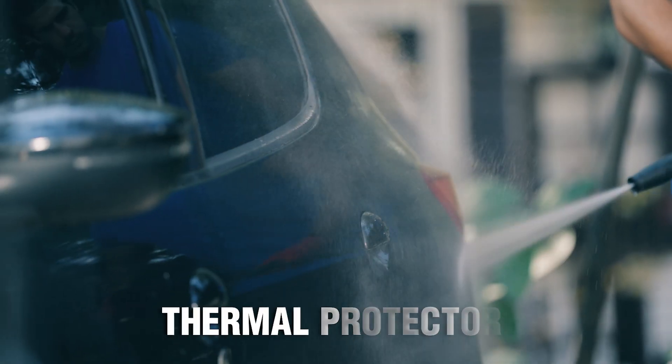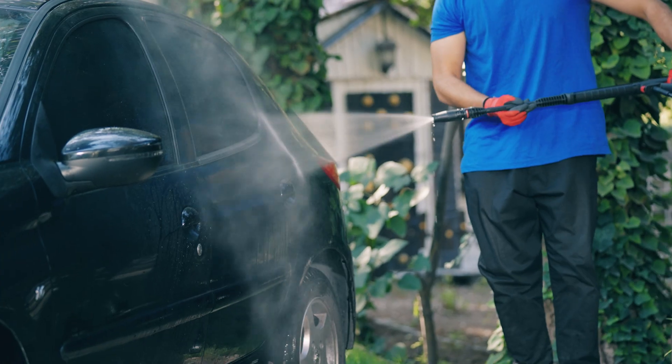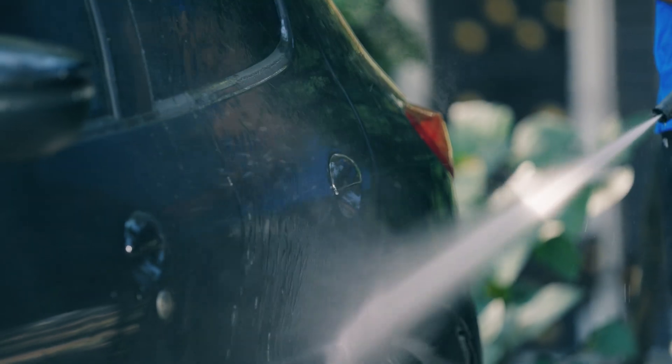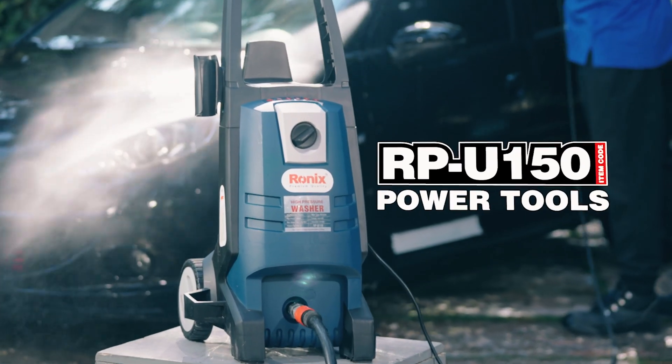And a thermal protector that controls the temperature of the motor during long-time working. All these features came together to remove any stubborn stains and dirt from any space.